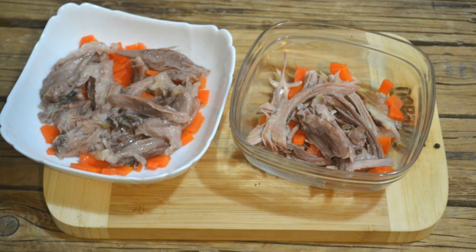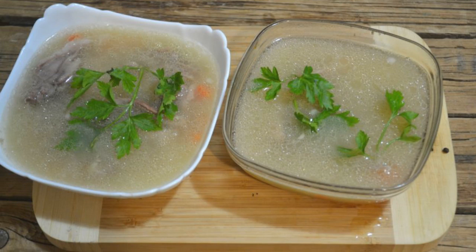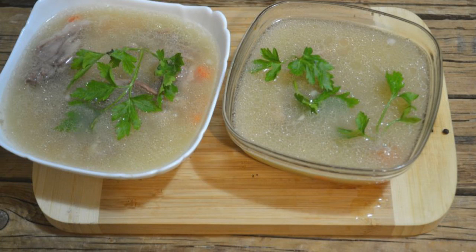It will not only complement the taste of jelly but also serve as an ornament for it. Put the meat and carrots on the bottom of deep plates. Pour in the slightly cooled broth. Garnish with a sprig of parsley on top.